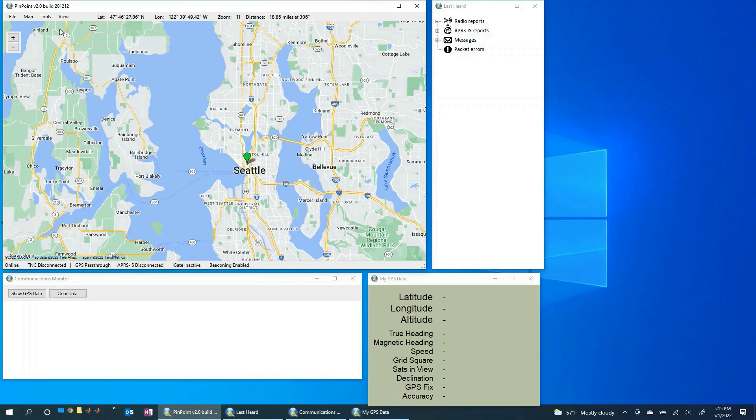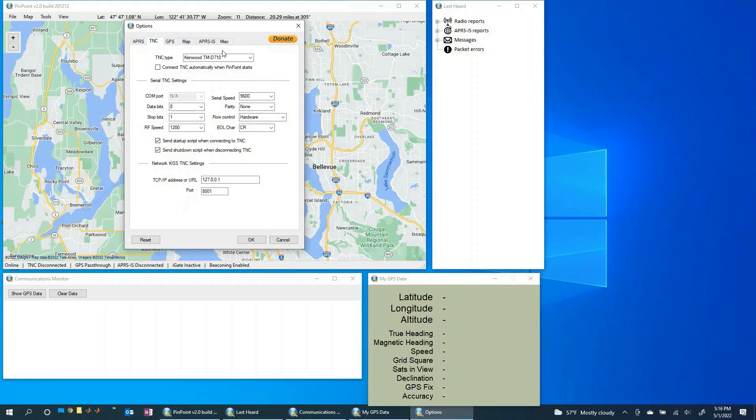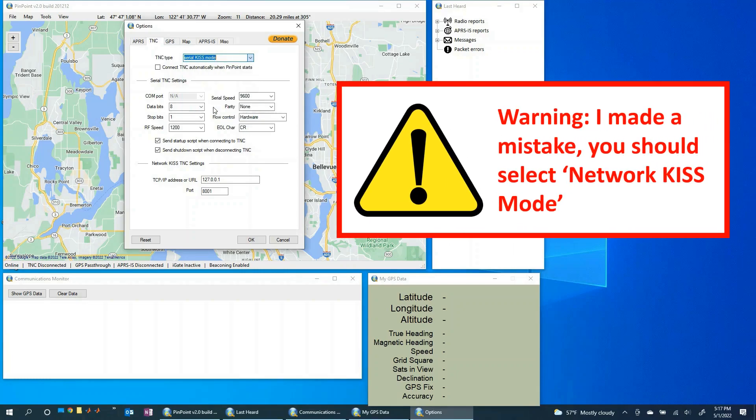Now let me show you how to get back to the options screen. Come up here to Tools and Options. You can see the station settings where you put your call sign and icon. Now let's work through the tabs — the next one we want to look at is the TNC tab. In terms of what TNC type we want to use, let's hit this drop-down menu. For our purpose we're going to use the Network KISS mode.